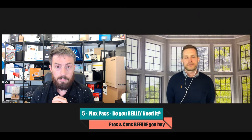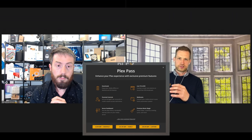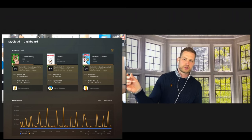Mistake number five is Plex Pass. Lots of people think: do I actually need it, and is it worth it? Most of the time you might not need it if you just want to play your videos. But if you want extras like access to hardware transcoding, Plex has made that a premium requirement — so if you want to take advantage of the transcoding chip, you need to pay for a pass. The dashboard is also restricted — you won't get full access to see how much CPU is being used for transcoding without the pass.